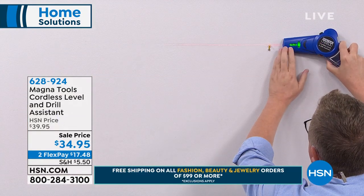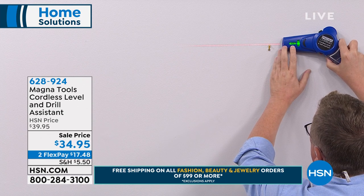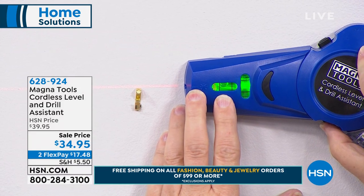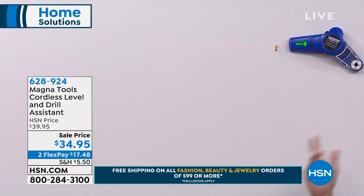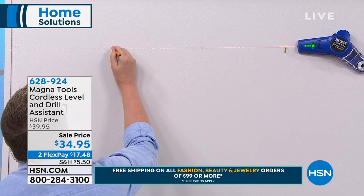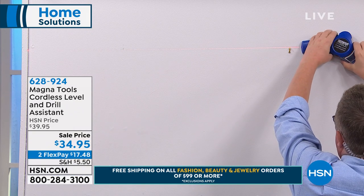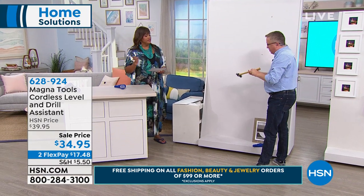When I want to go over and mark a spot, I'm hands-free. I can take the little pencil out, walk over here, mark my spot, take my time — I'm not rushing. I don't need somebody else to hold that here. Now I can do it all by myself, and it easily pops right off. What I love about this is you're not going to mess up your wall with 14 different holes just to hang one picture.